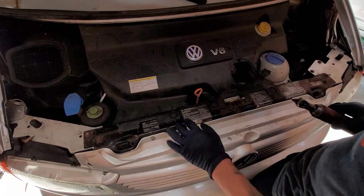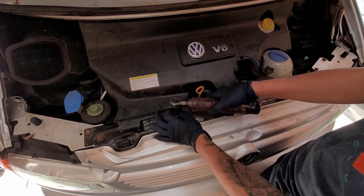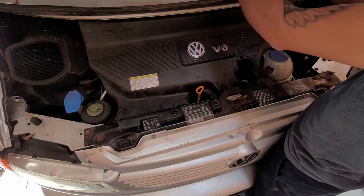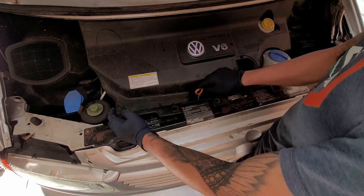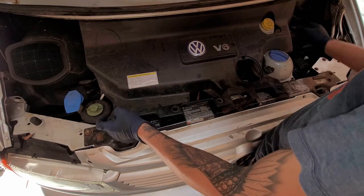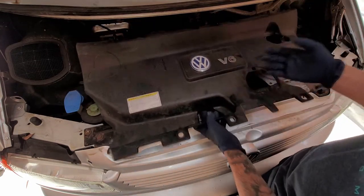We're going to go ahead and take off these three T-30s — they're star bits. Push this to the side and lift up. Watch out for your little dipstick. Then pull right back — you just kind of lift up a little bit and then pull towards you.